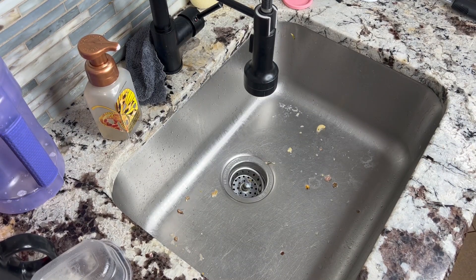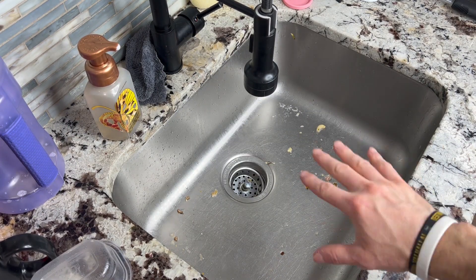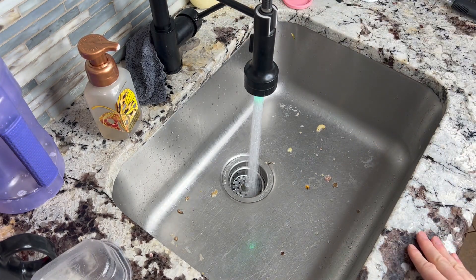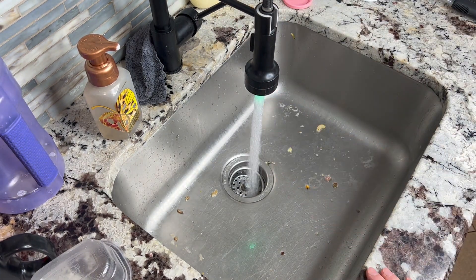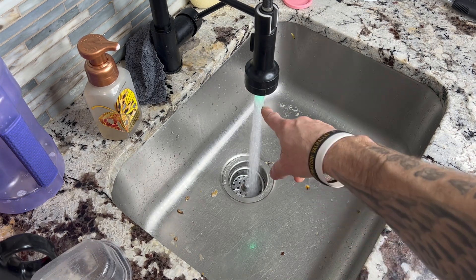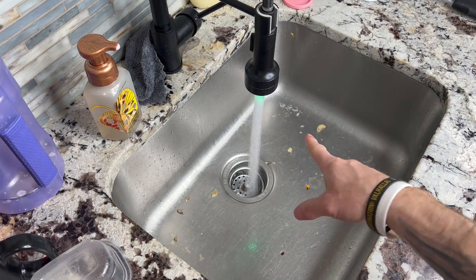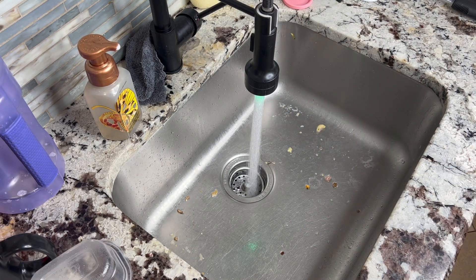Sorry for the messy kitchen, but I wanted to leave it a little bit of a mess so you can see the power of this thing. It has a very cool temperature gauge, so that tells you that it is warm right now — warm to the touch. Once that turns red, it will be very hot.